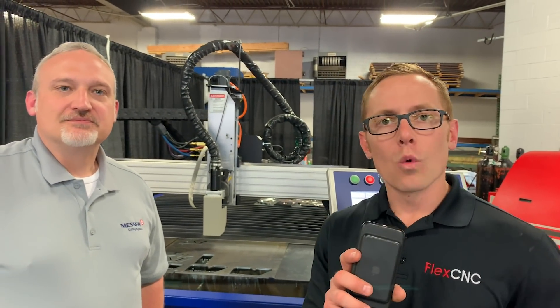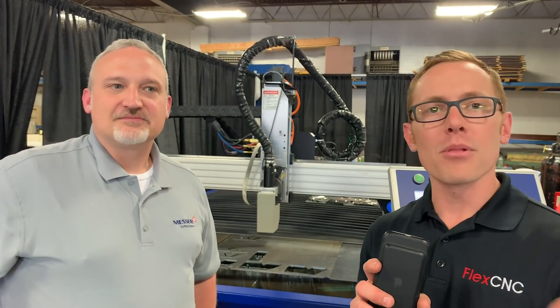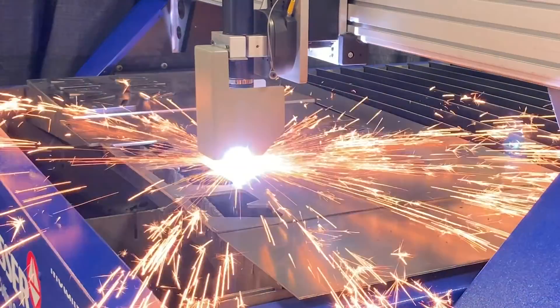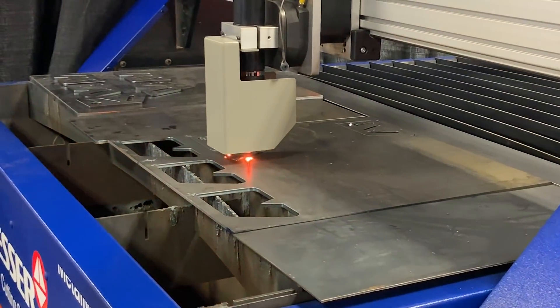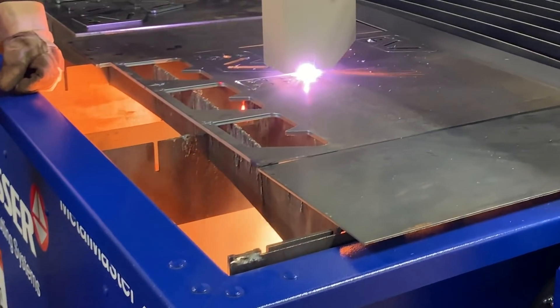Hey, Nick Kennedy here with Matt. We're standing in front of the Messer 2.0 Metal Master. We're going to plasma cut some holes and then I'm going to take them over to the flex arm and show you how we tap them. Matt, tell me a little bit about the plasma cutting process and what we're doing to the metal.